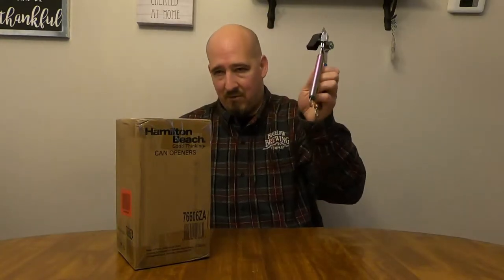I guess I better hope to hell that the new one works now, huh? There's always a plan B — a manual can opener. Make sure you always have one, folks, just in case.